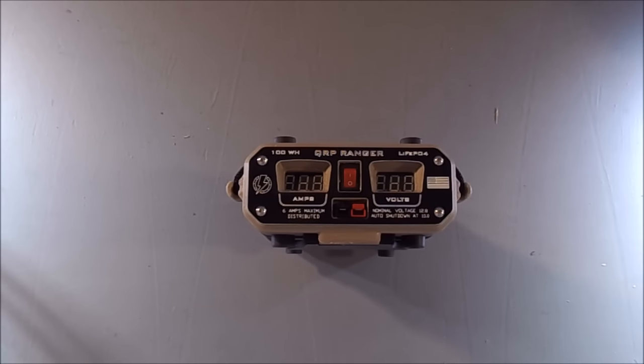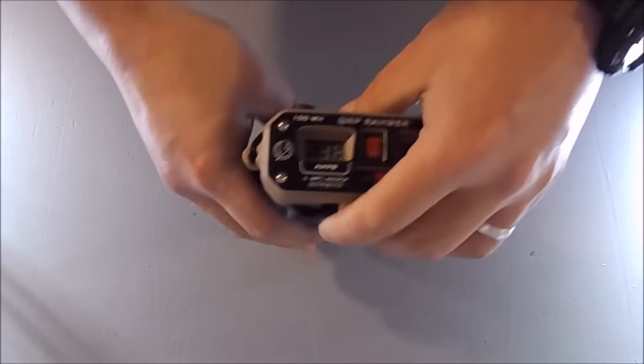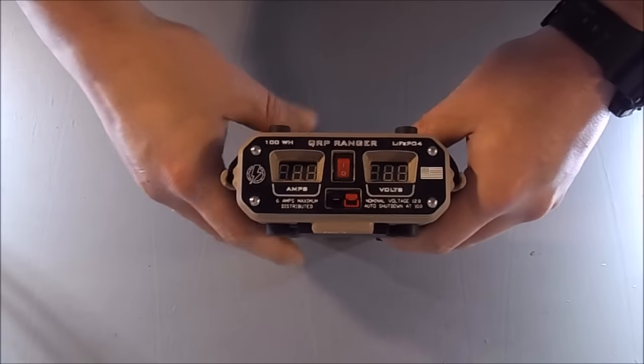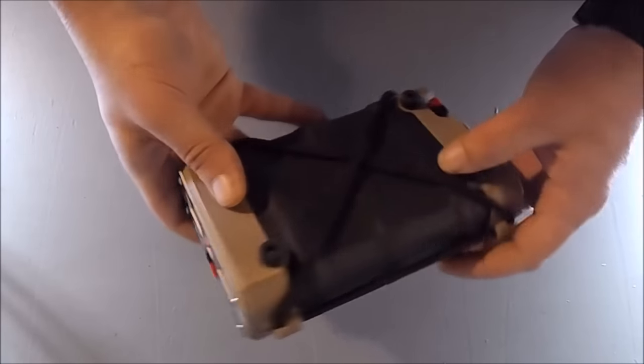The Ranger uses a LiFePO4 battery bank, which I'm a big fan of. LiFePO4 is awesome chemistry. That bank is 100 watt hours — it is 8 amp hours at 12.8 volts. The system has an internal solar controller, an internal charge controller. It's got built-in cell protection and balancing, which can be important in LiFePO4 depending on how it's being used and the size of the batteries. The larger the batteries, the more important that balancing becomes.